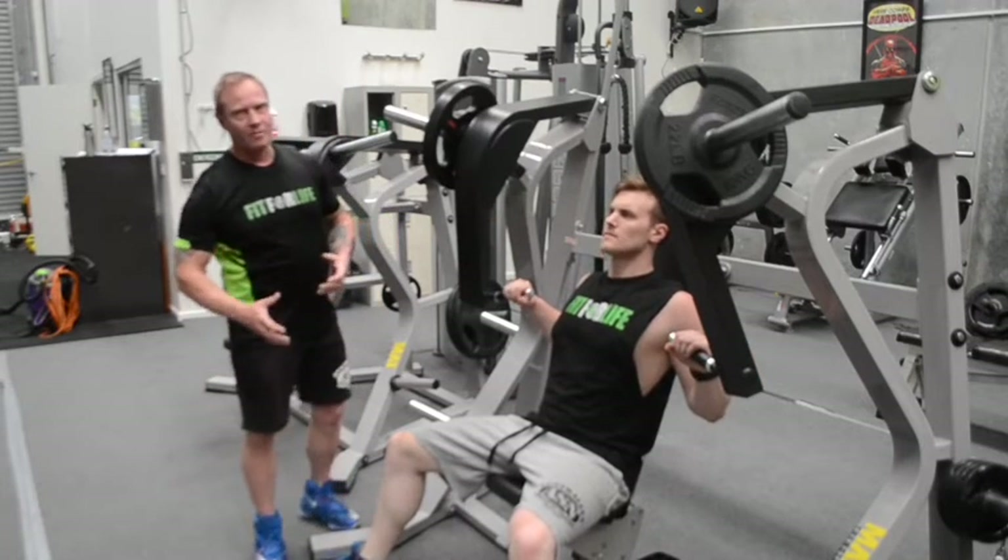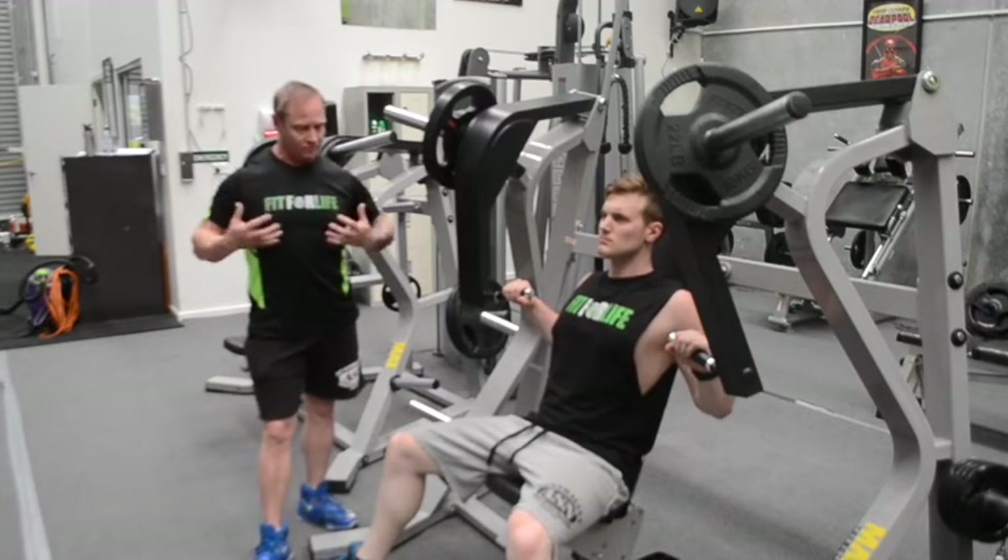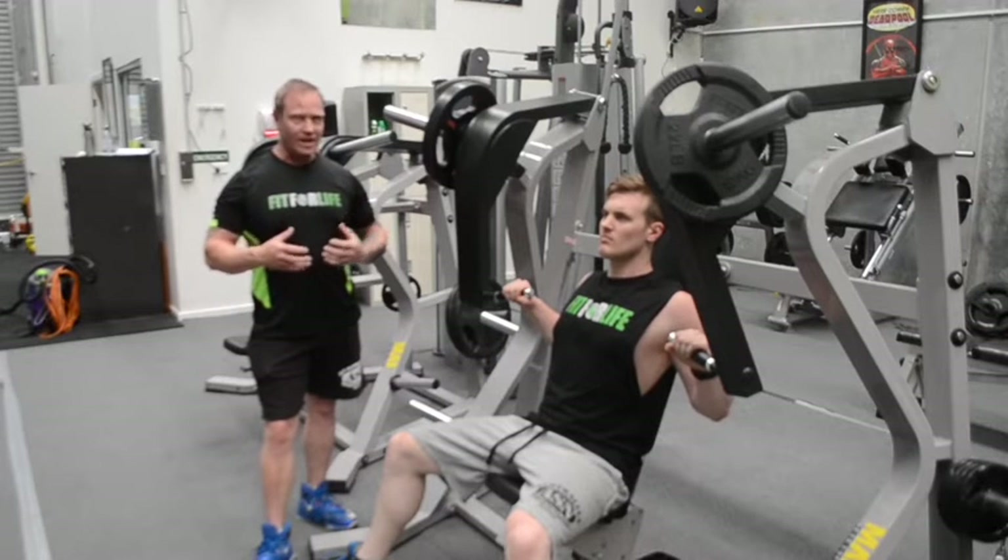Right, now we're going to move on to the incline press. This targets the upper chest muscle, the row, and the whole thing. A bit of isolation.